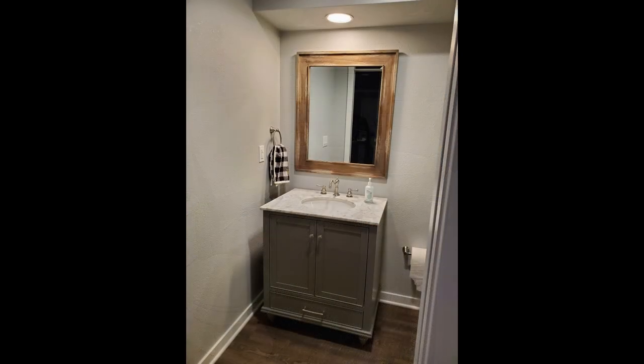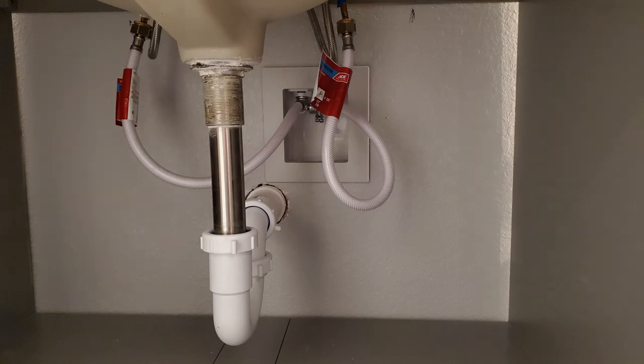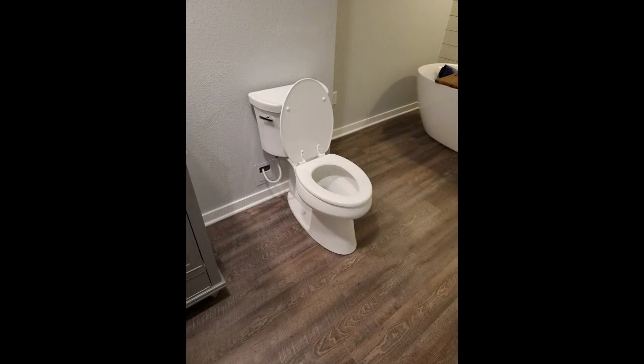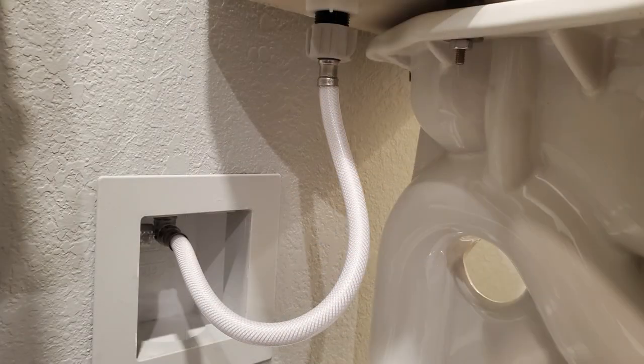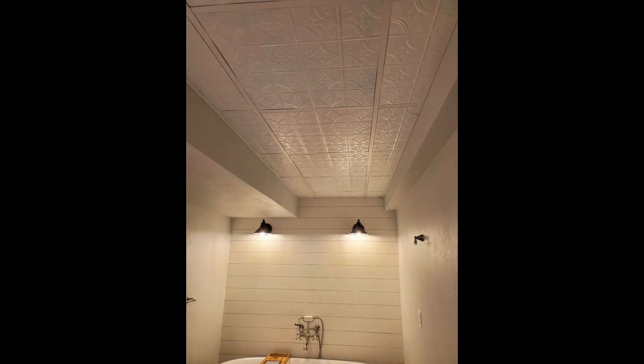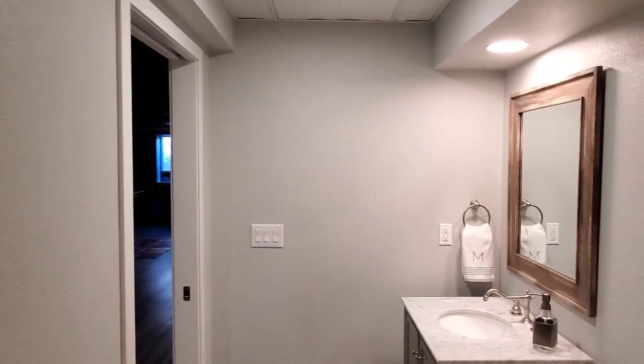Lastly, I installed a tin drop ceiling to cover up all the plumbing and wiring. Your patience will now be rewarded with the final reveal.